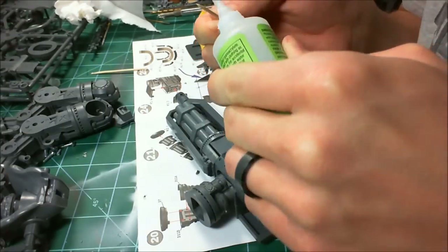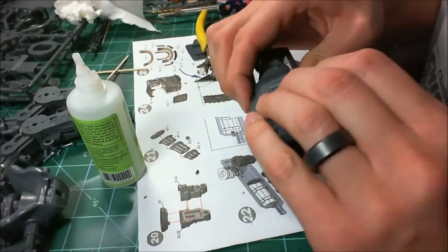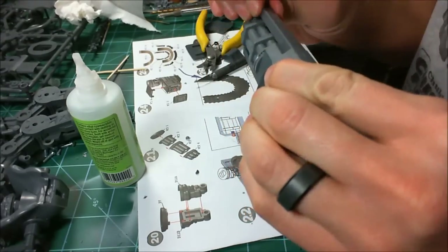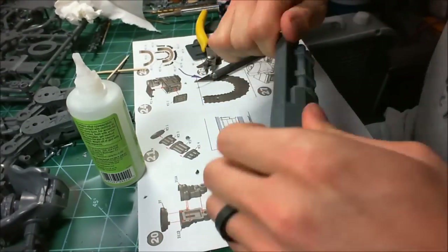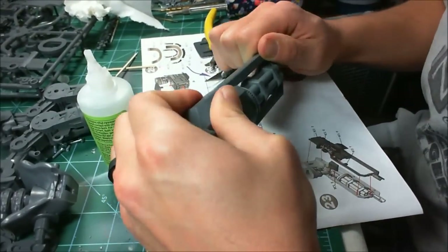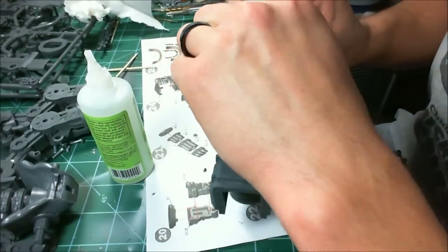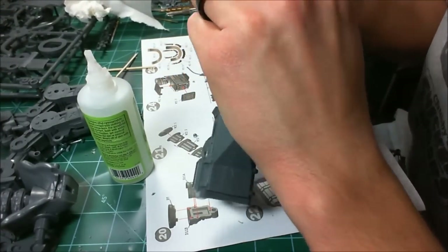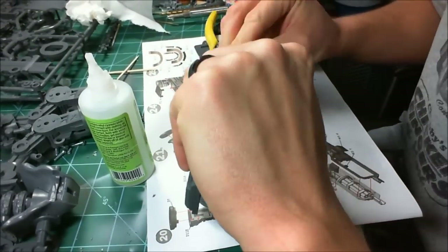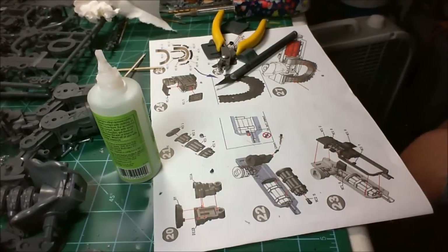I'm adding glue with a toothpick because I missed an area. I'll hold it tight for a while because I do not want it to come apart. Checking the barrels — and we're done. Thanks for watching. Stay tuned for the next part where we finish the gun up.